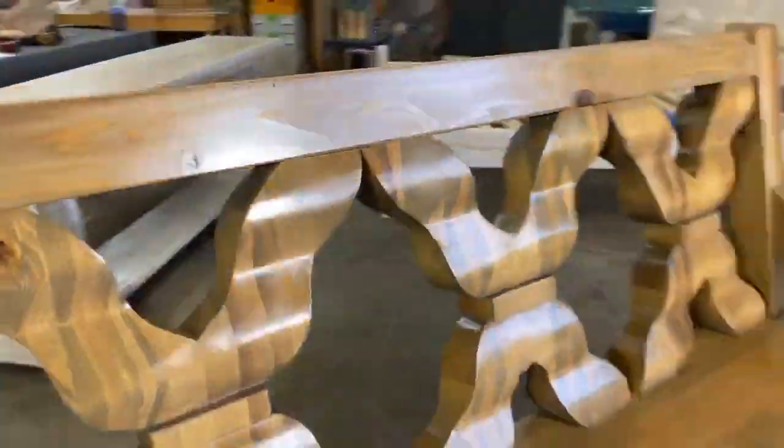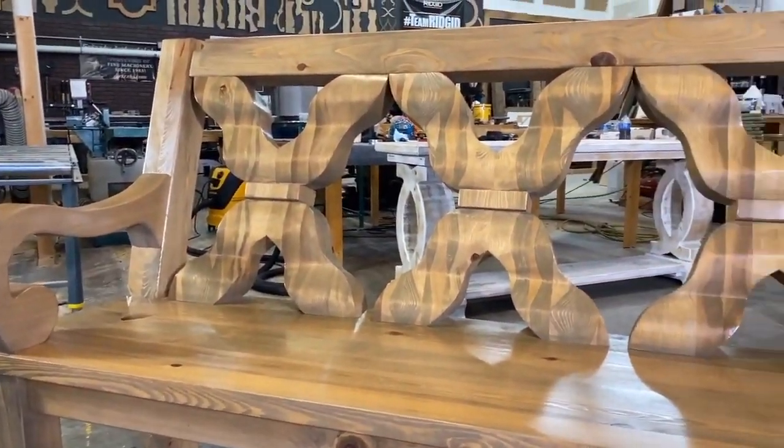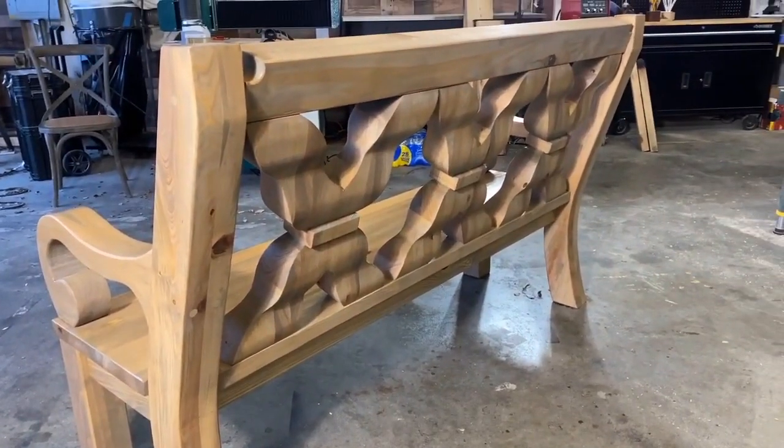That's it for this video. I had a blast making this bench and I hope you enjoyed watching it. Please don't forget to like, comment, or subscribe — I can't wait to see you again next time.